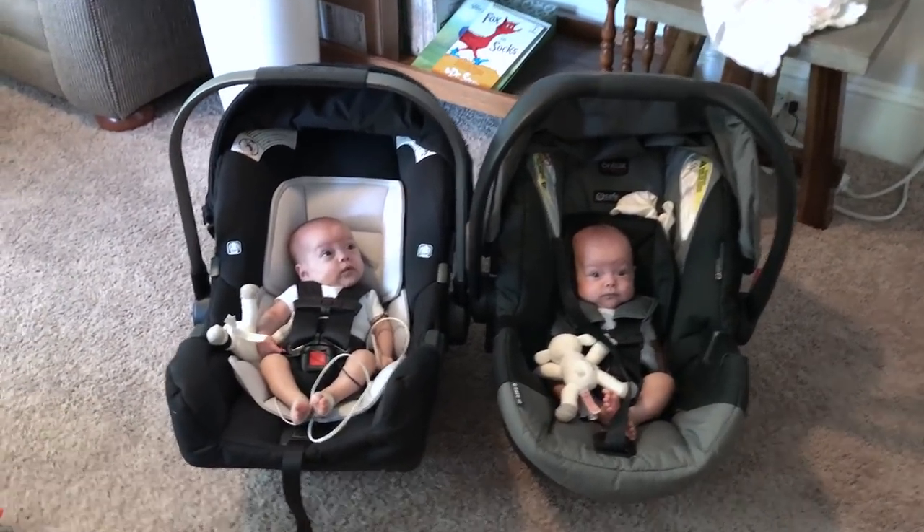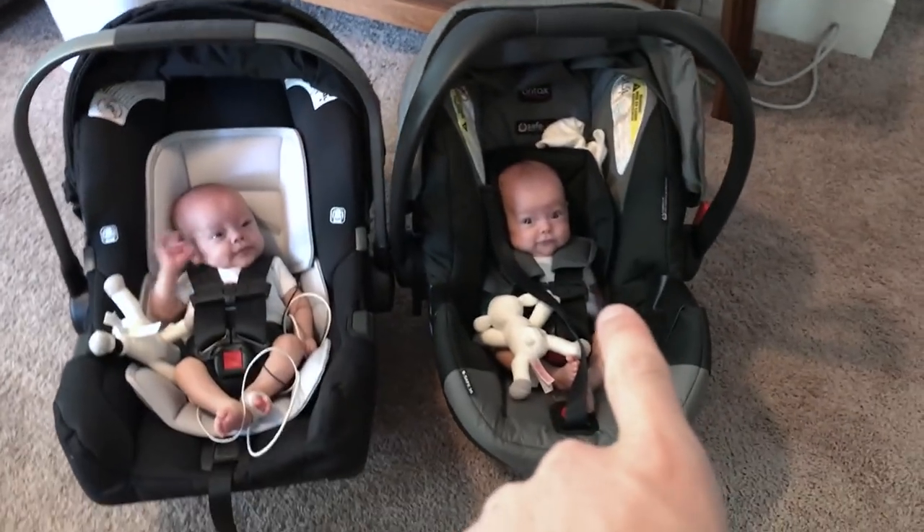So you have the Nuna versus the Britax. This one's the Nuna, this is the Britax.